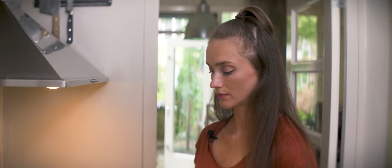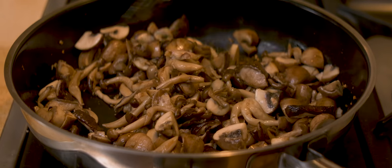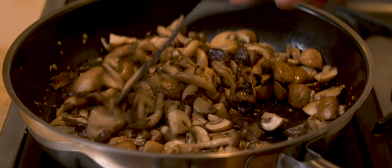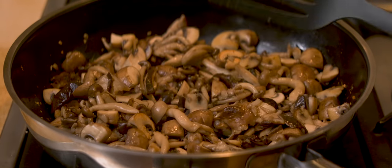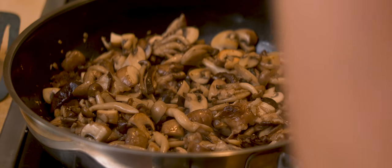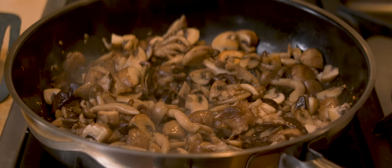This is past the point where all of the liquids have been evaporated and the mushrooms start to stick to the bottom. Now I'm going to turn off the heat and add my tamari.